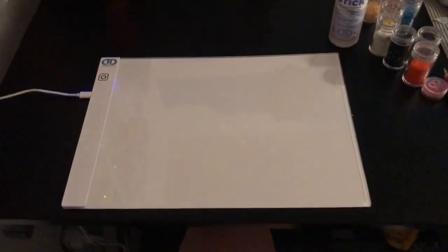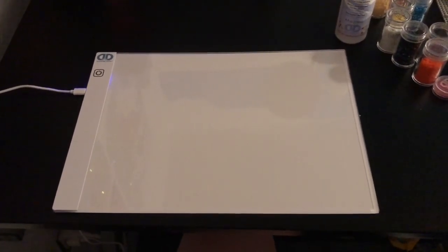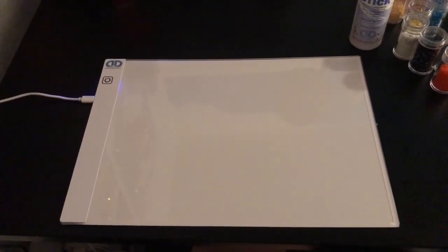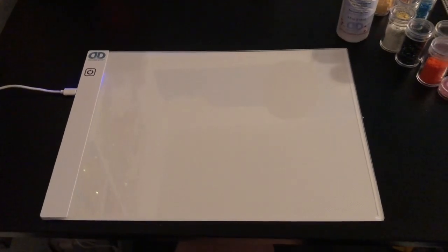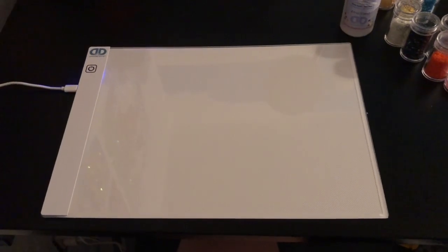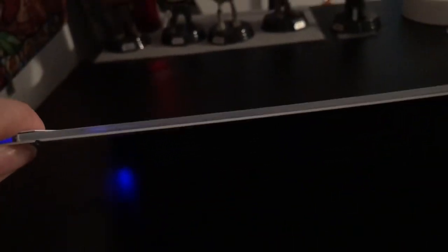I want to talk a little bit about my light box. I did get this one from Joanne Fabrics — it is $24.99, but with the coupon it was $10 off, so approximately $15. I had seen other Diamond Dot people using a light box so I decided to try it out. I was really shocked at how thin this thing is — I thought it'd be big and bulky, but it's very thin. So that works out great; it doesn't get in the way.